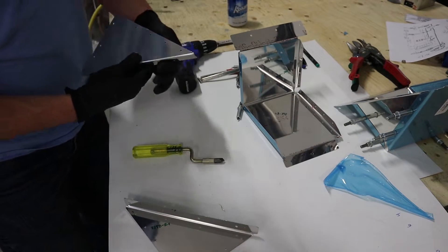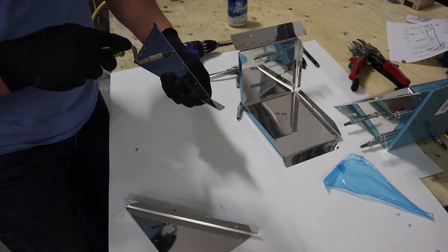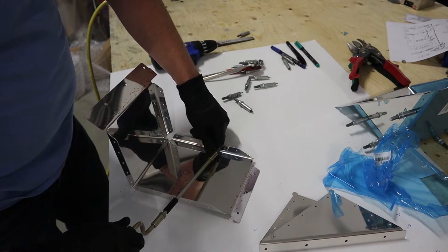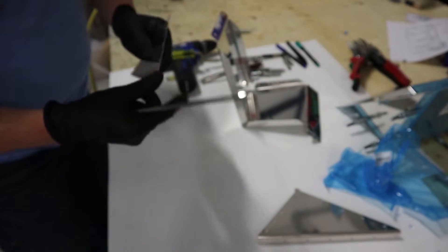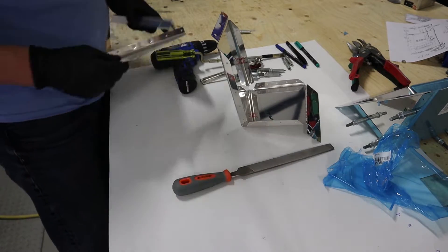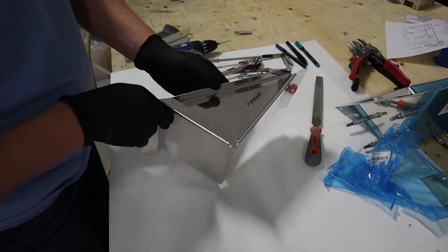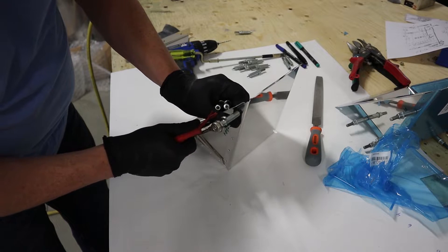We'll take off the blue plastic now and then deburr all the holes on both sides before we prep the part to rivet it together. You can put a little extension on the deburr tool to access the holes on the inside. Like every other part, we're going to file and sand it with emery cloth to make sure it's smooth to the touch so we don't get any stress risers. This is 150-grit emery cloth used on all the edges — not trying to scuff the aluminum, just trying to clean the edges. Now we're ready to assemble everything back together and get ready to rivet.